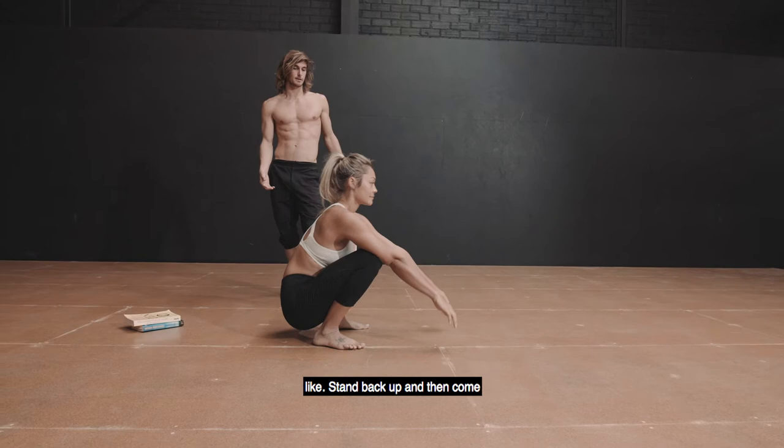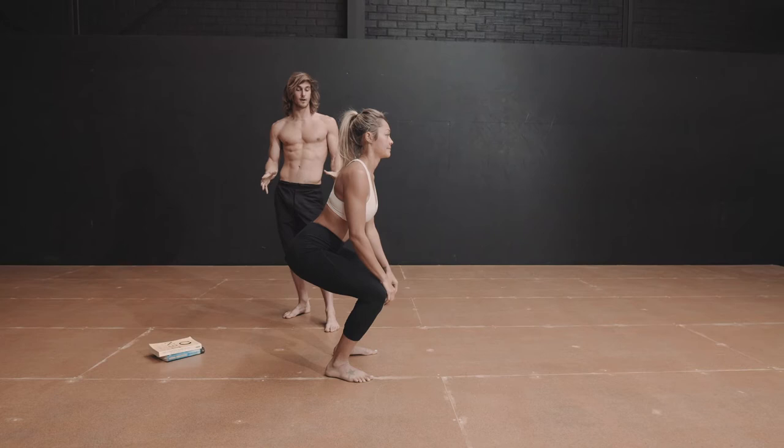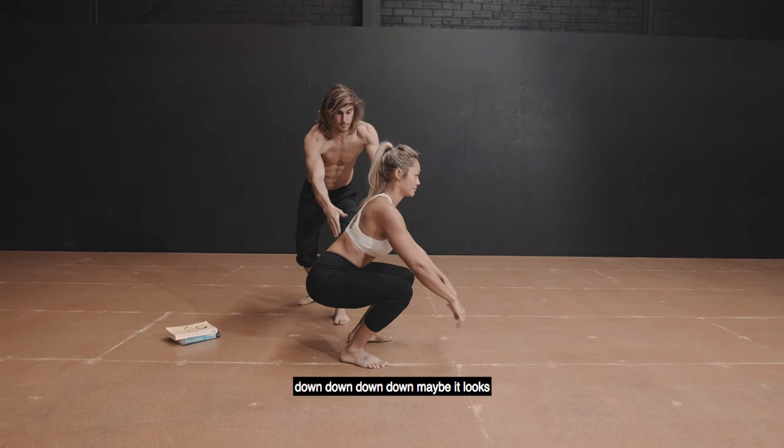She'll stand back up and then come back down. Maybe it looks like this — and this spot, as far down as you can go in the beginning, will slowly start to increase. You can go down, down, down. Maybe it looks like this, and that's perfect. If the heels have to come off the ground when you go all the way down, we have a solution for that.